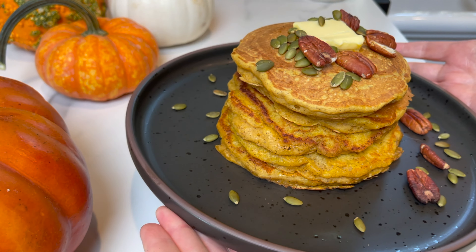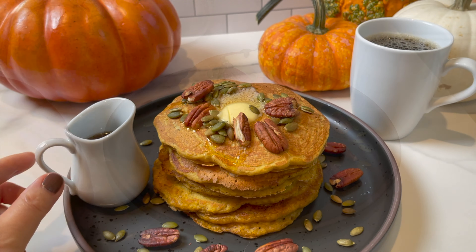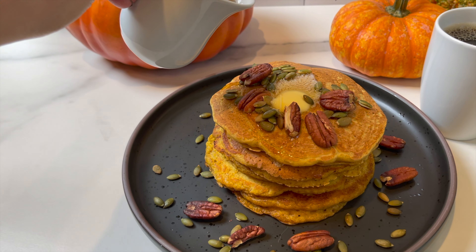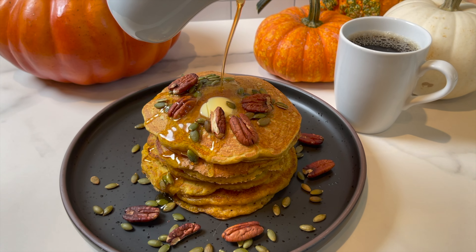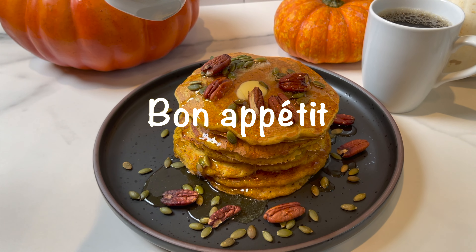Stack them, serve them warm, and top with room temperature butter, toasted pecans, pumpkin seeds, and warm maple syrup. All you have to do now is dig in! I hope you give them a try soon, and until next time — bon appétit!